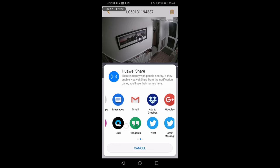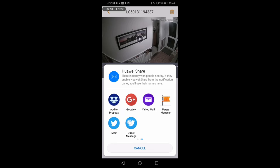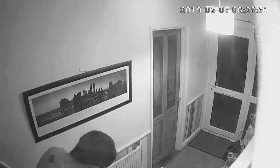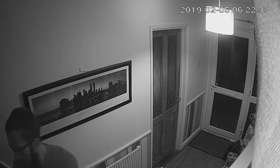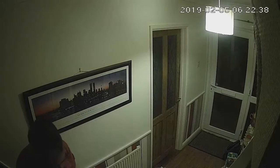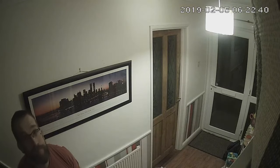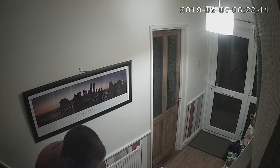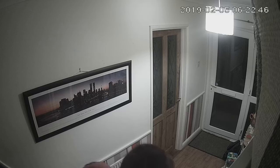Here you can see some footage recorded at night in the same position, which gives you an idea of what the night vision mode looks like. It automatically switches into night vision mode when it gets dark enough. This is first thing in the morning — you can see it's twenty past six. Getting up to take the dog for a walk, the lights come on, and then it automatically switches back into the standard day view — no faffing required, nice and easy.